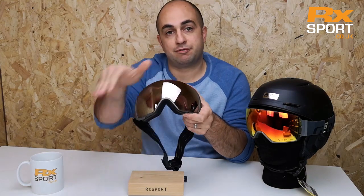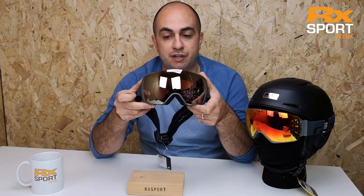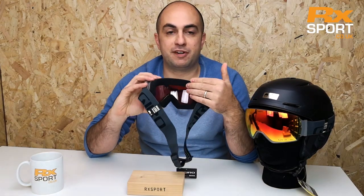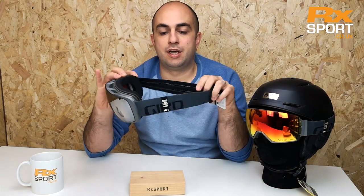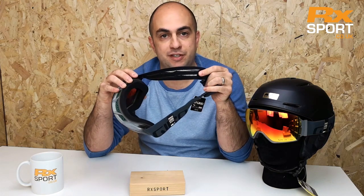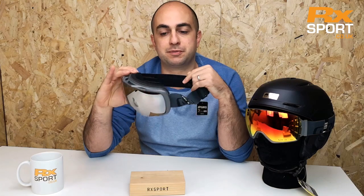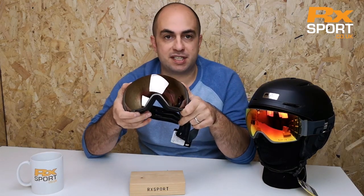As you'll see, the lens is round left to right but also top to bottom, which gives you great vision in all directions. It uses a triple layer face foam with a moisture wicking fleece on the inside, so it's nice and comfortable and takes away moisture from your face all day long. You've got a nice wide strap with silicone beading on there as well, so it's not going to slip on the helmet, your head, or your beanie however you wear your goggles.